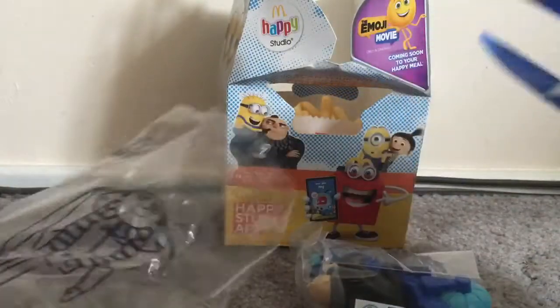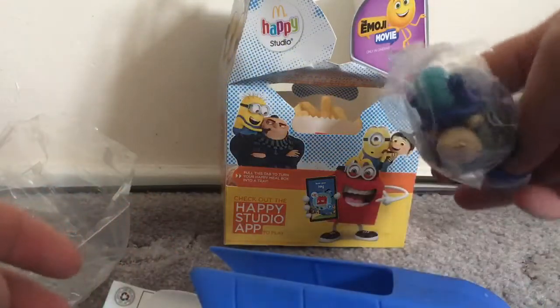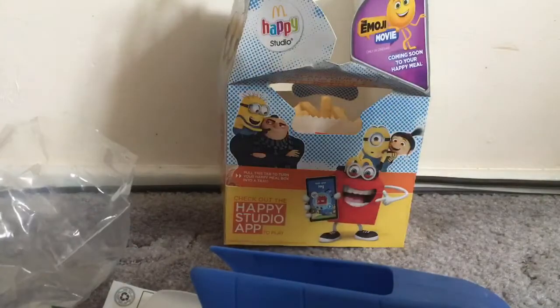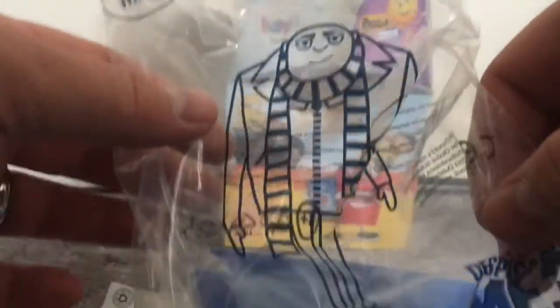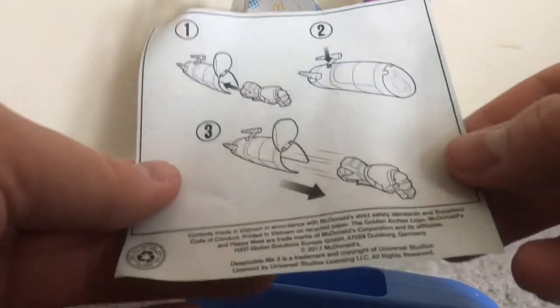What the hell is it? It's a thing with Groot or whatever his name is. I keep wanting to call him Groot. I'll have to get this in a bag. And these are the instructions.